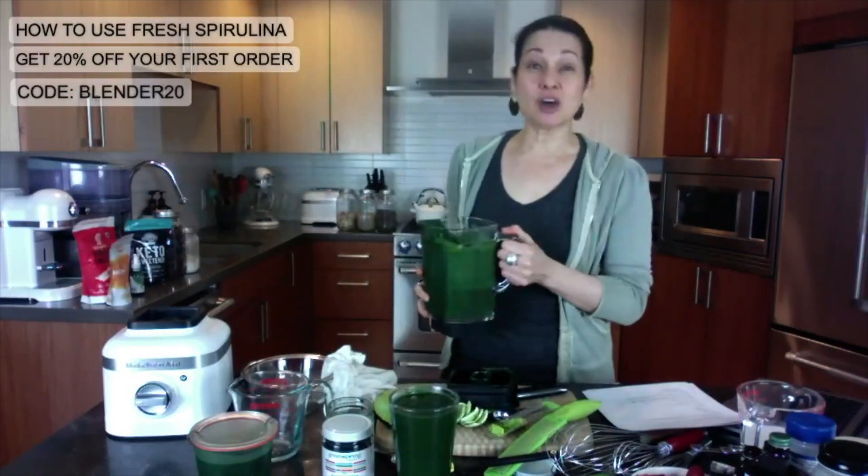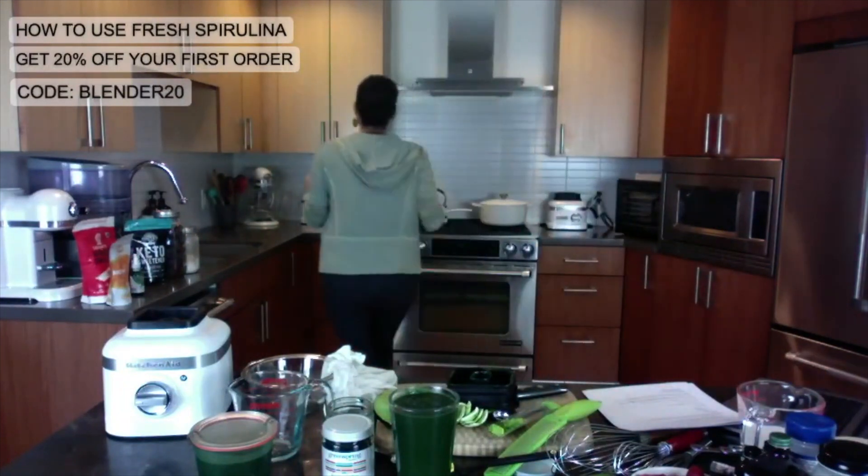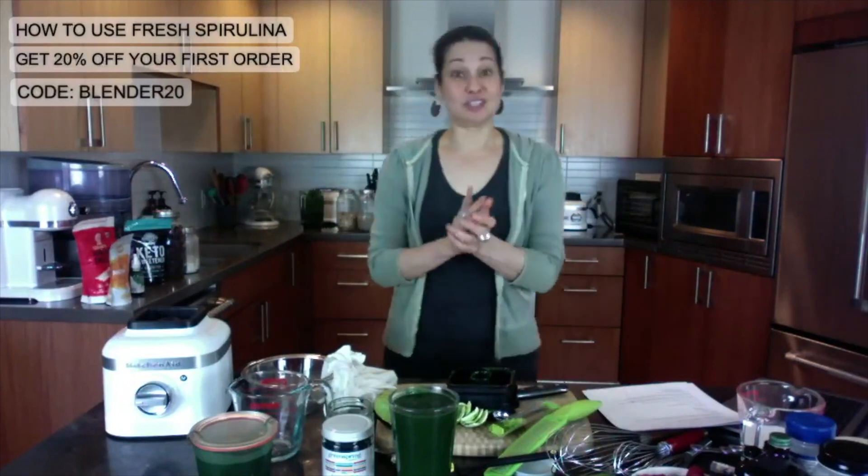It's the alkaline lime glowing green smoothie from theblendergirl.com. I will put the link at the top of the video. Absolutely, absolutely delicious.